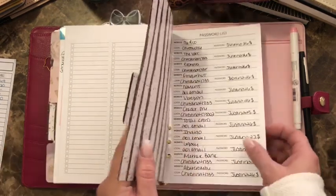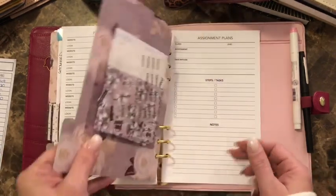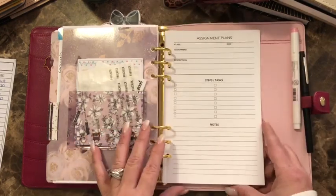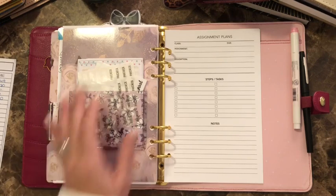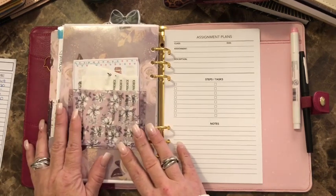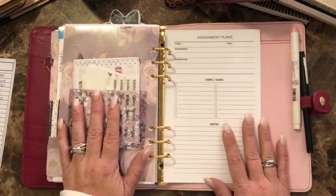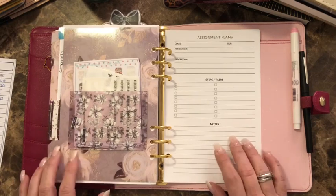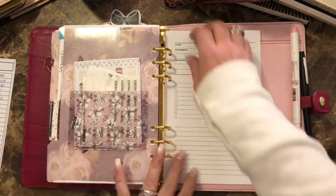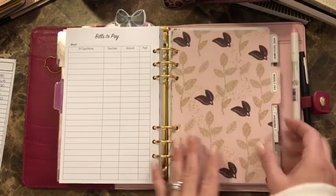The next section is passwords — I'll just close that. The next section is homework, and I have some assignment pages that were created for me as requested. I also have a little pocket from Planner Society. I lost my train of thought but that's how I do it.